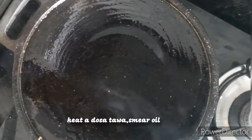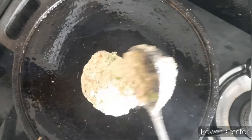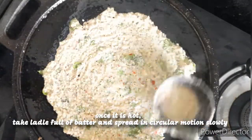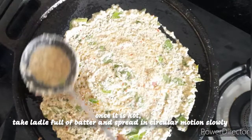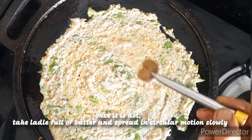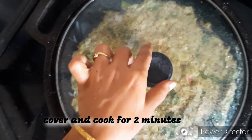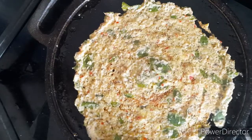Once the dosa tawa is hot, I am smearing the tawa with groundnut oil. I am taking a ladle full of batter and spreading it in a circular motion slowly. You can make it either thin or thick as per your wish, but generally adai will be slightly thick. I am drizzling some oil on top, covering it and cooking it on medium flame for around 2 minutes. After 2 minutes I am flipping the dosa and cooking it on the other side.